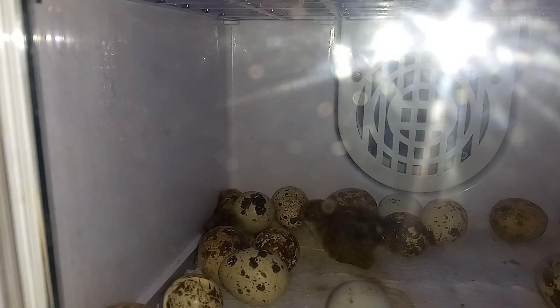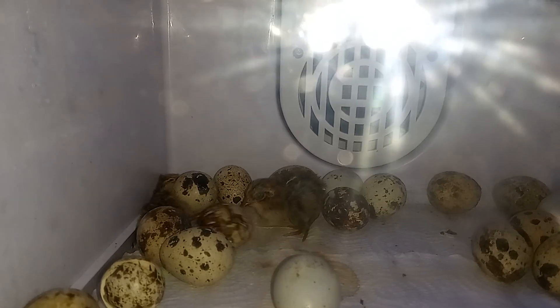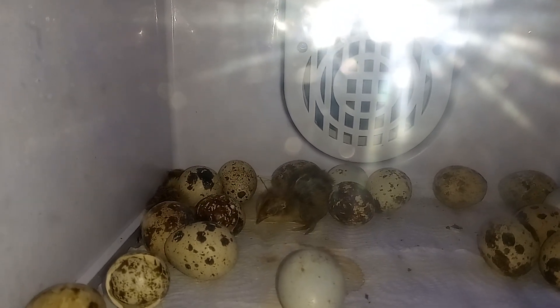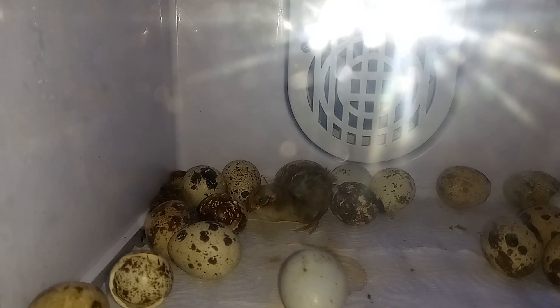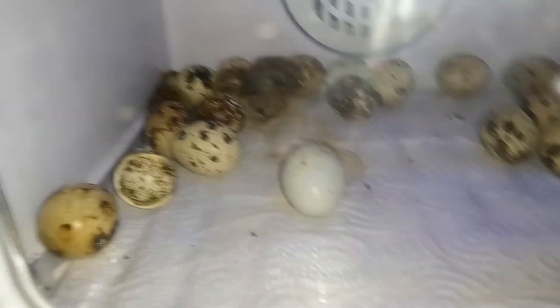That one there managed to flop over an egg and knock it over — pretty cool! All right, well, thanks for watching. Day one — he's like, kick it, kick that ball some more. It's not a ball, that's the egg you came out of! Kick it. All right, thanks for watching, guys.